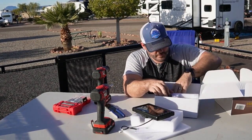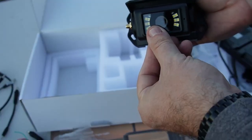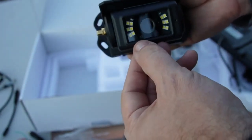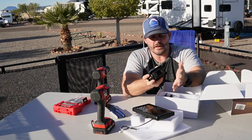Here's the actual camera. You can see the LED lights on the sides that light it up at night. There's a little sensor — if you put your finger over it, it'll light up. That told me it worked really well.